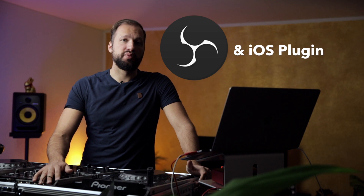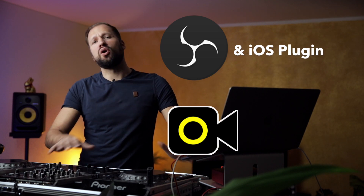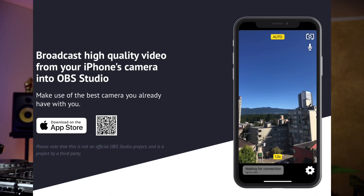So what software do you need? On your laptop you'll need OBS, the iOS plugin for OBS, and Yellow Duck. I'll put a link in the description to all of these programs so you can download them — by the way they are free. And on your iPhone you'll need the OBS camera app, which I believe costs around 10 to 20 bucks.